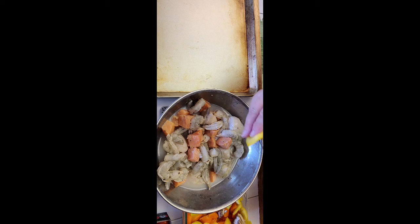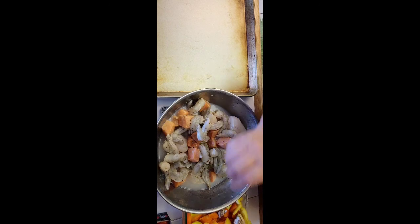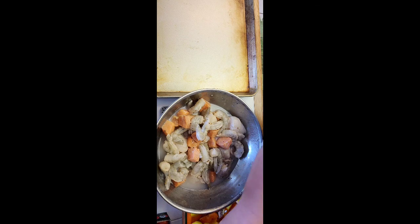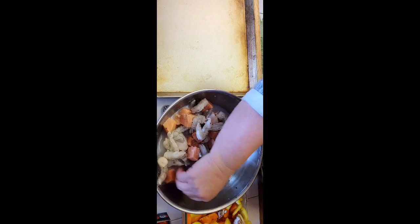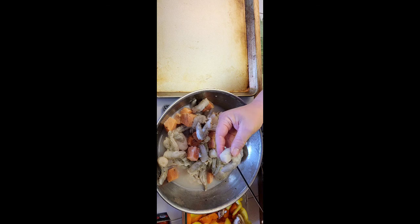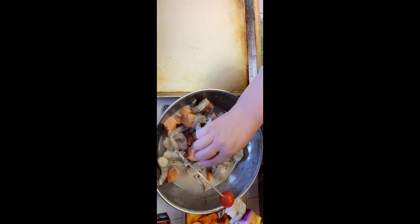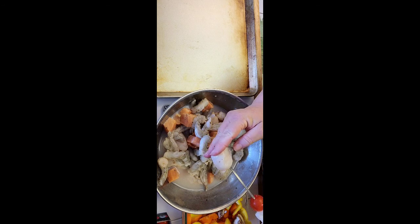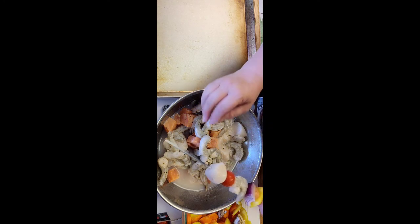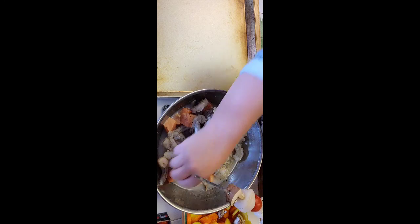The beauty of this kebab is the colors. Let's start with a piece of yellow pepper, then a piece of salmon, then some red onion. The secret is to alternate all the nice colors. I'll add a tomato, and here are these wonderful scallops — gorgeous, 10 to 12 in a packet from the frozen section at Trader Joe's. Then a mushroom, another piece of salmon.